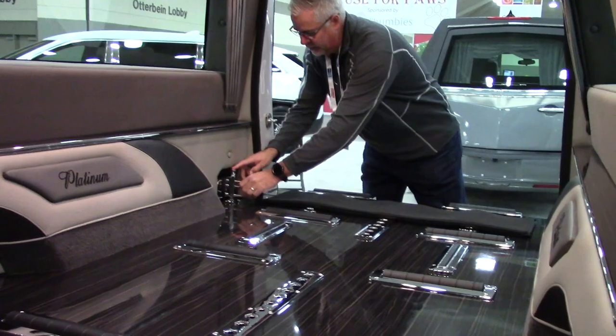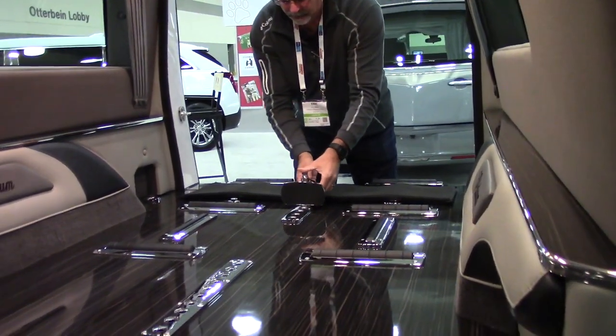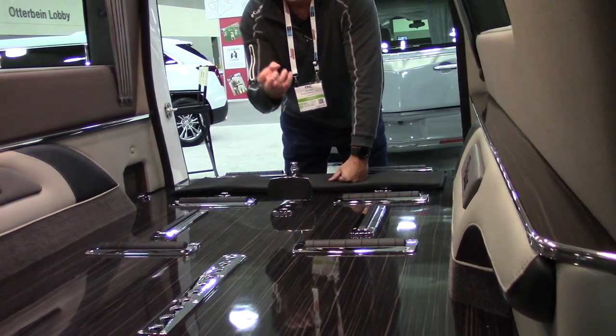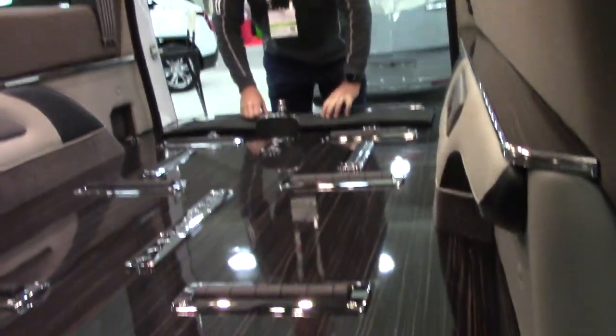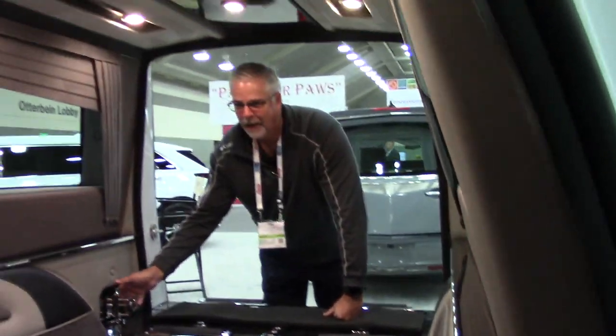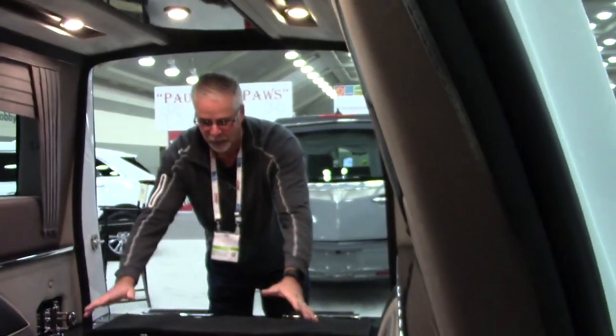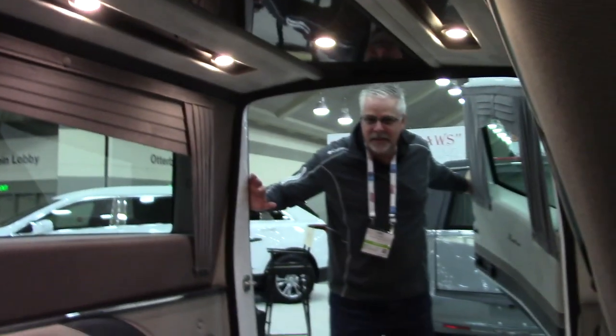So you take this out, put the casket in, and then you adjust this to lock the casket in place. You see there are all these rollers along the base here. You don't want the casket rolling around while you're driving — you want to roll it forward because it's quite heavy, then lock it in place. And there's lighting in the ceiling to accent the casket.